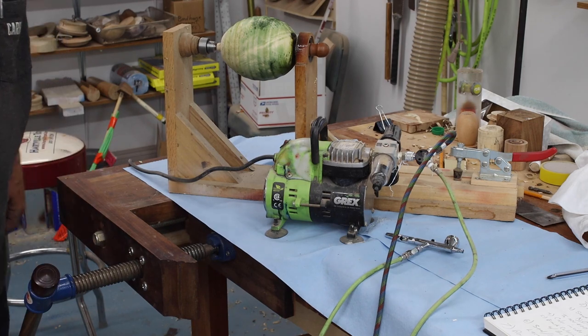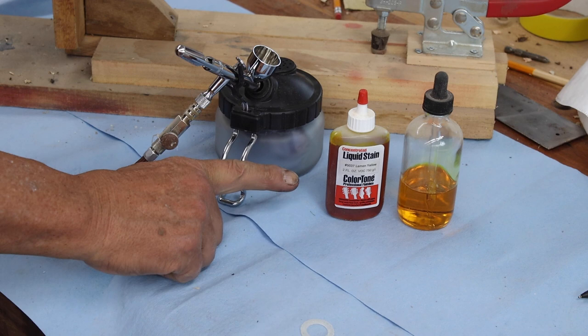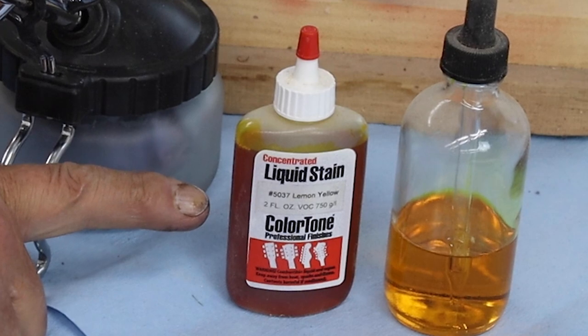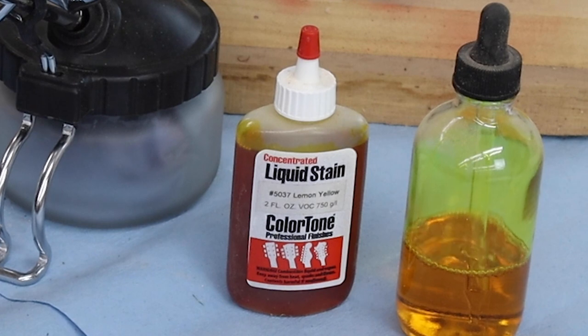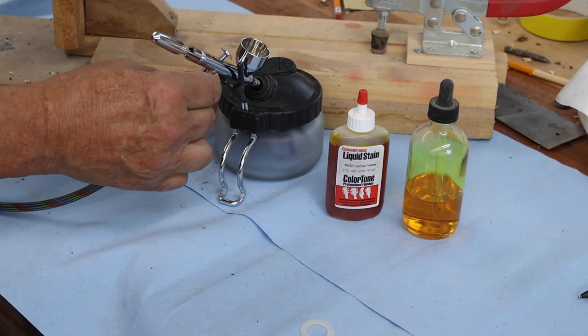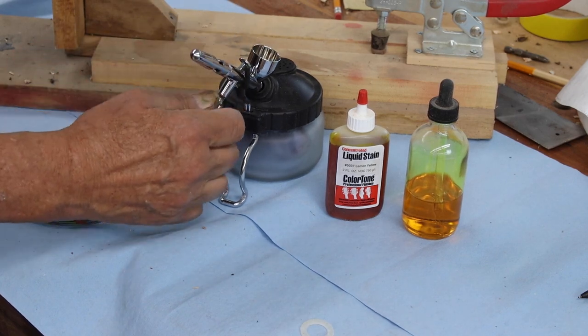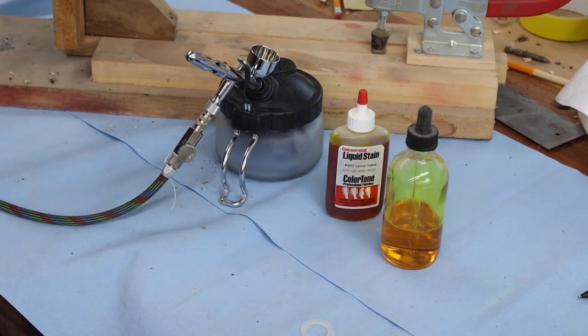Let me put some paint in here. Here's a good shot of the dye I'm using — this is Trans Tint lemon yellow. I've got a little bit mixed up with some lacquer thinner; I like to use lacquer thinner. My airbrush is a gravity feed, so I'm going to take a little bit from my bottle. It's got a little eyedropper in there — just put a little bit in, you don't need a lot.